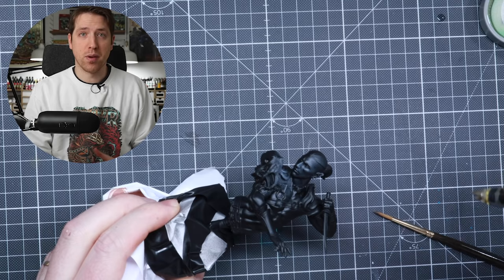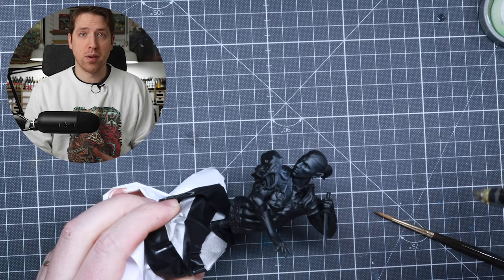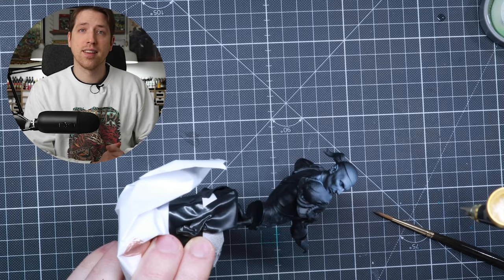One thing that I almost always do when I paint is a zenithal highlight, which means that once I prime the miniature — in this case black — I use white ink and spray through my airbrush from above. Not only does this bring out the details so it's easier to see what I'm about to paint, but the ink is translucent, so it helps build up the luminosity and create gradients. If you don't have an ink, you can use a white spray primer or regular white through the airbrush.